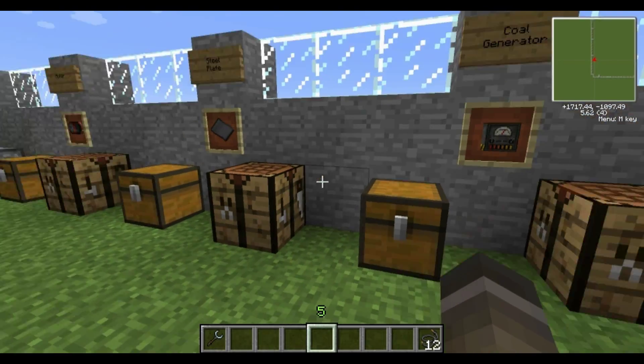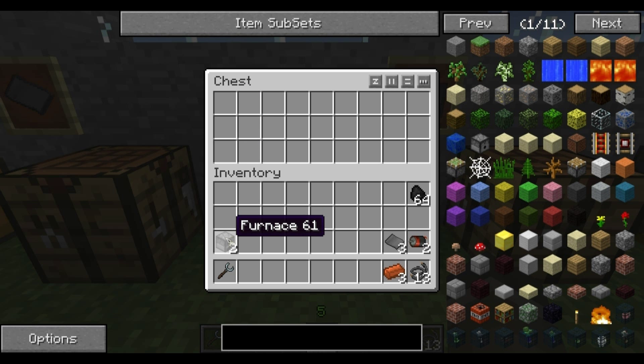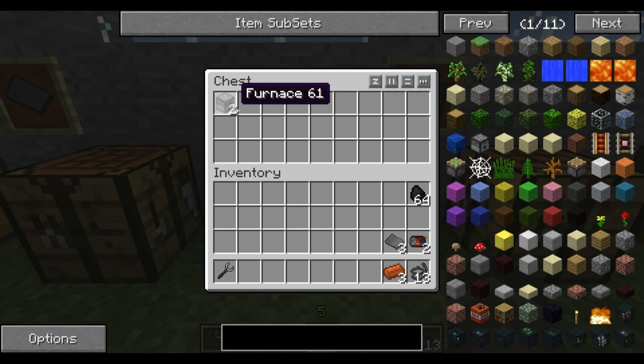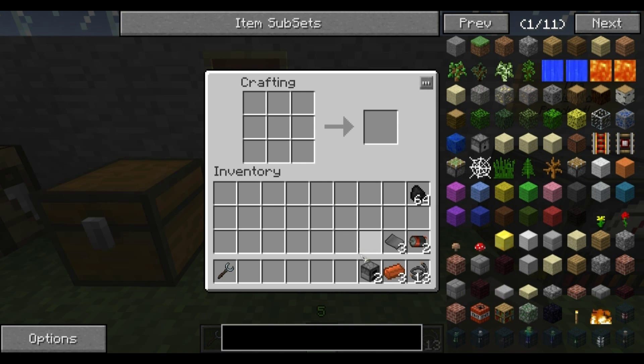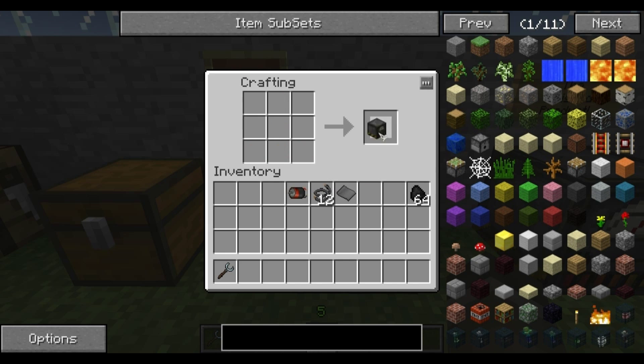Now you've got all the components to make a coal generator. You also need bronze ingots, which we covered in the previous video, as well as furnaces — I'm not going to show you how to make those since it's a basic vanilla Minecraft item everyone should know. So on the crafting table, you've got furnaces on the left and right, bronze ingots on the bottom, steel plate in the top corners, copper wire, and the motor in the middle — and there you go, you've got a coal generator.